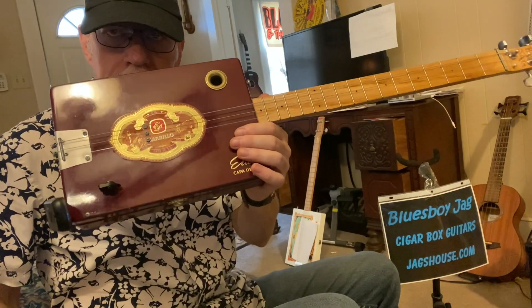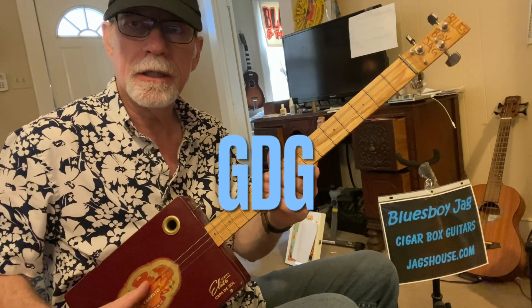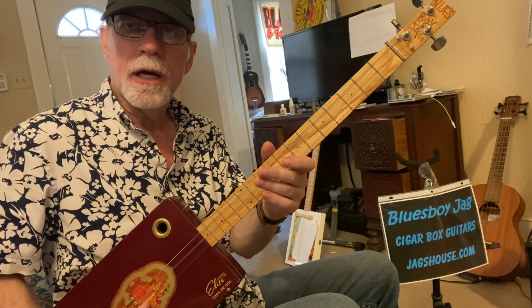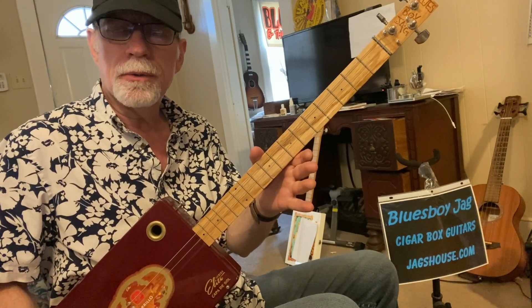Howdy folks, Blues Boy Jack here. We've got another three-string cigar box guitar lesson — it's Walking Blues. We're in the key of G. The A string is tuned down to G, the D string tuned normal to D, and the third string tuned normal to G.